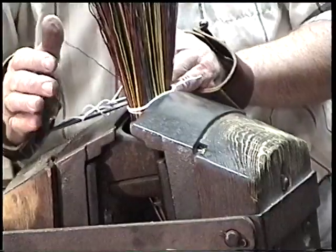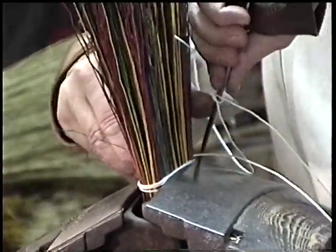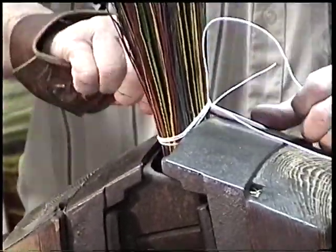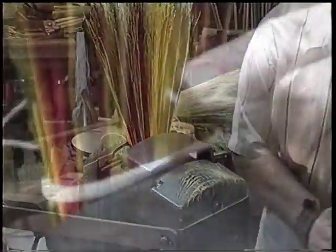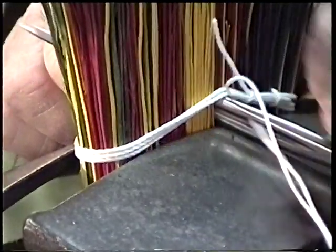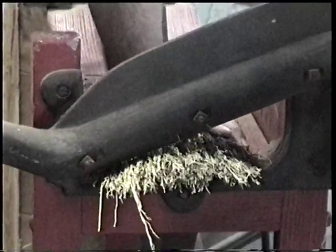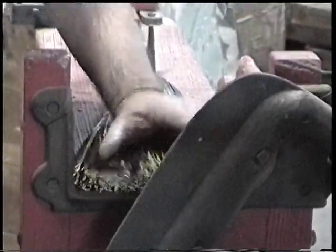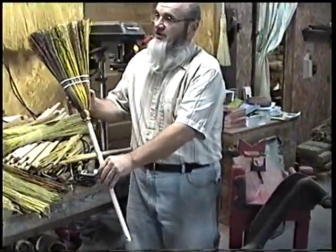I start by placing the needle under the thread and just working my way back and forth. I'm actually stitching a figure eight knot right in the broom. I'm going to push it up and get our last row of thread — and we're getting ready to chop. And we have our finished product.